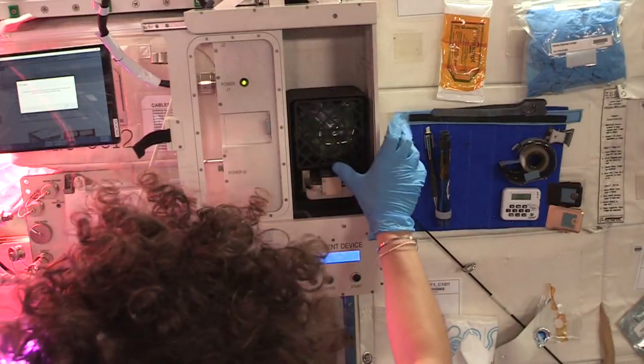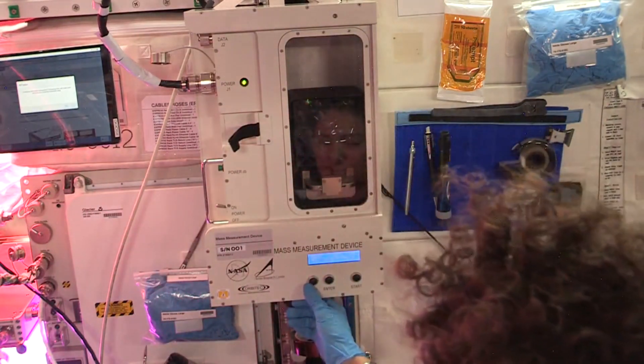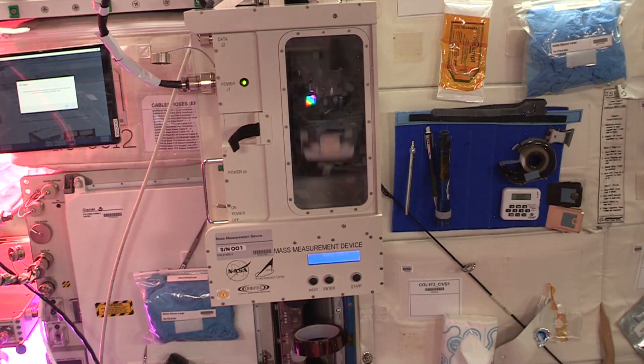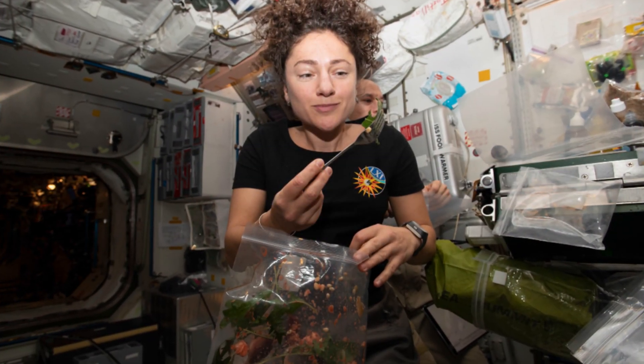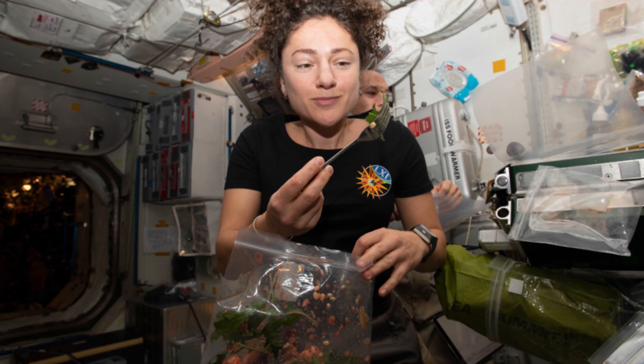The other half of the crops that they've been harvesting from each pillow, they will sanitize on orbit. They weigh them in the mass measurement device, so we can actually find out how much those leaves weigh in microgravity, which is a new wonderful tool that we have. Then they put these plant samples inside a little Ziploc bag, and the astronauts will consume those leaves as part of a taste test, and if they have any leftover, they can have it with dinner.